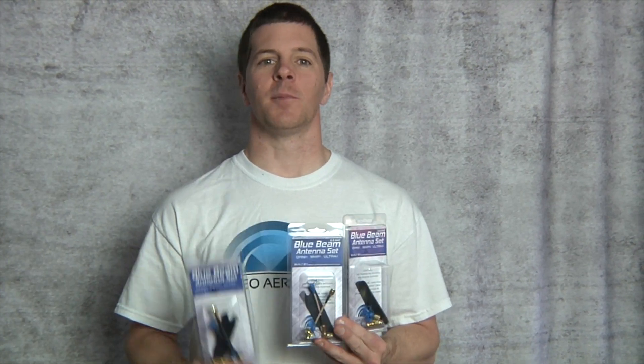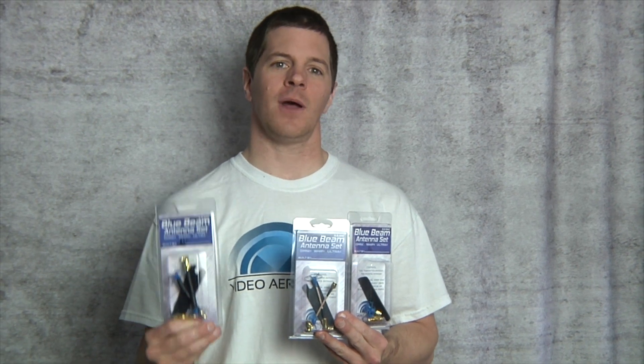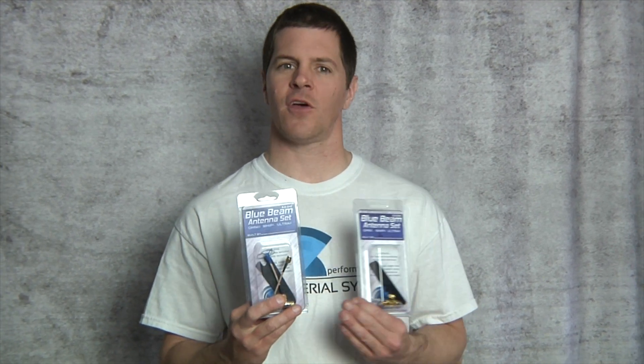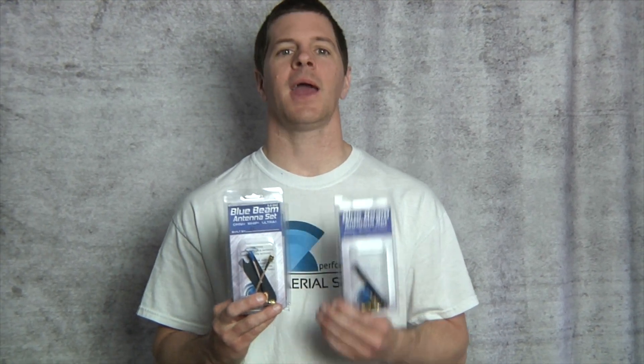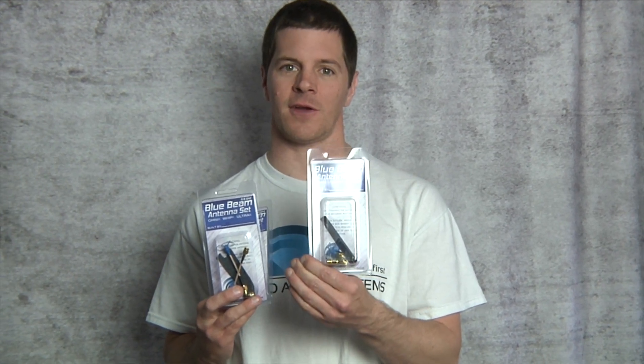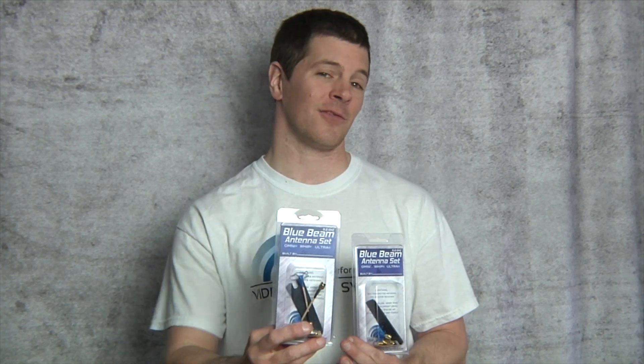To summarize: the blue beam ultras — an air screw and a mad mushroom — are the highest performance system out there for best video clarity and range. The blue beam whips offer excellent range and clarity for those on more of a budget. And the blue beam omnis are the most versatile of the systems for great range and video clarity. I'm Alex Greve aka Ivy Crazy, thanks for watching.